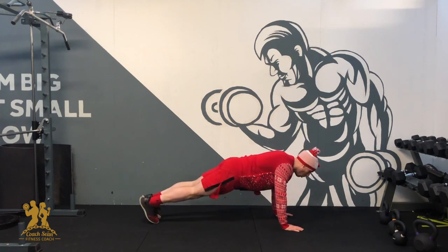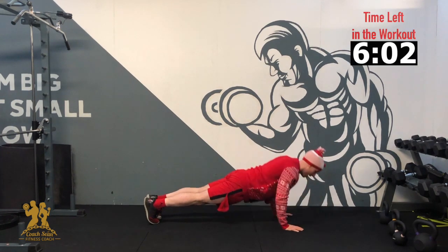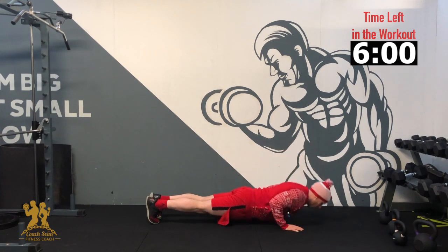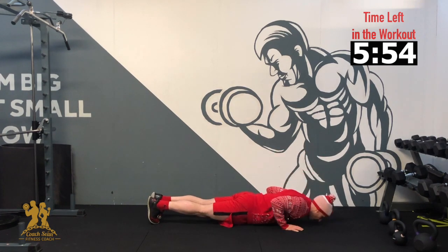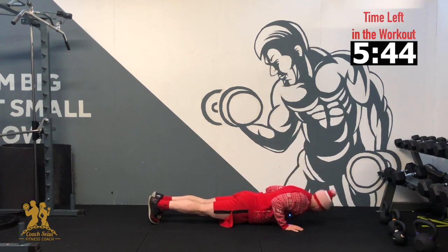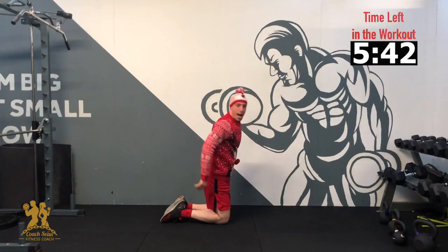In 3, 2, 1 — go as low as we can. 2, 3, 4, 5, 6, 7, 8, 9, 10. Good, and relax.